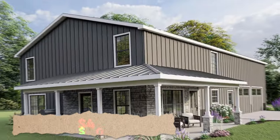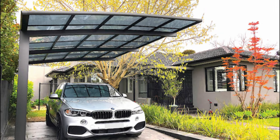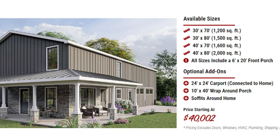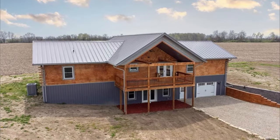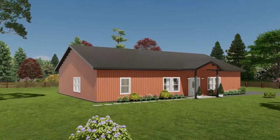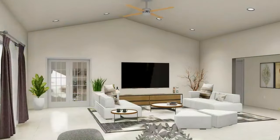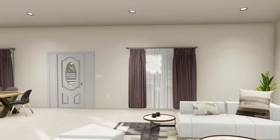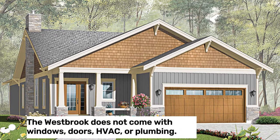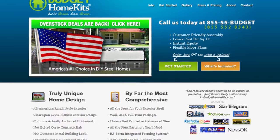Westbrook $40,002. The Westbrook is a two-story Barndominium kit with an attached two-car garage. It comes in four sizes: 1,200, 1,500, 1,600, and 2,000 square feet. Prices for the smallest size start at $40,002, and increase based on customization. The Westbrook has options for a 10 by 40 wrap-around porch and a 24 by 24 attached carport. The interior has three bedrooms, two bathrooms, a kitchen, a living room, and a laundry room. The Westbrook does not come with windows, doors, HVAC, or plumbing. It is made by Budget Home Kits, a company that offers various steel-framed home kits.